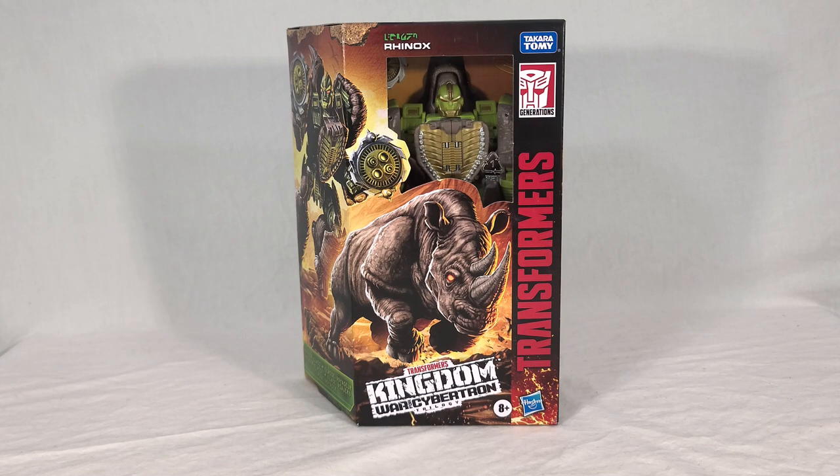Welcome back, everyone. Today we're taking a look at the new Transformers War for Cybertron Kingdom Rhinox. Rhinox is number 27 in the Kingdom line, and he's part of the third Voyager wave alongside a repack of Cyclonus. This is the third time Rhinox's original form has been visited — you had the original toy, the Thrilling 30 toy, and now this one.